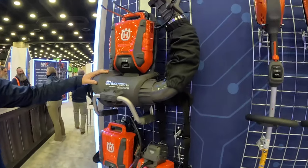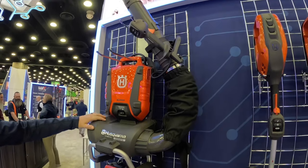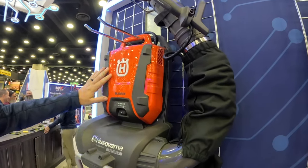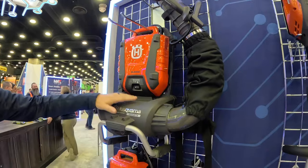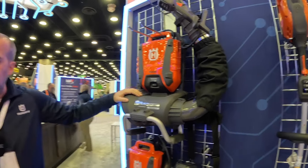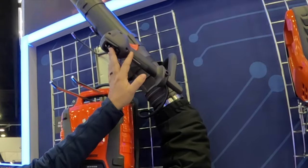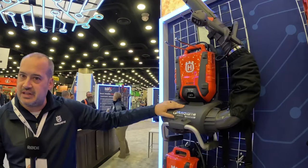Right here we've got our 550i BTX Backpack Battery Blower. It uses our BLI 950 battery — we'll talk about the battery in just a second — but right now we're going to talk about the blower. This blower puts out about 17 to 20 newtons of blow force depending on whether or not you're using the boost mode, and about 550 CFM.